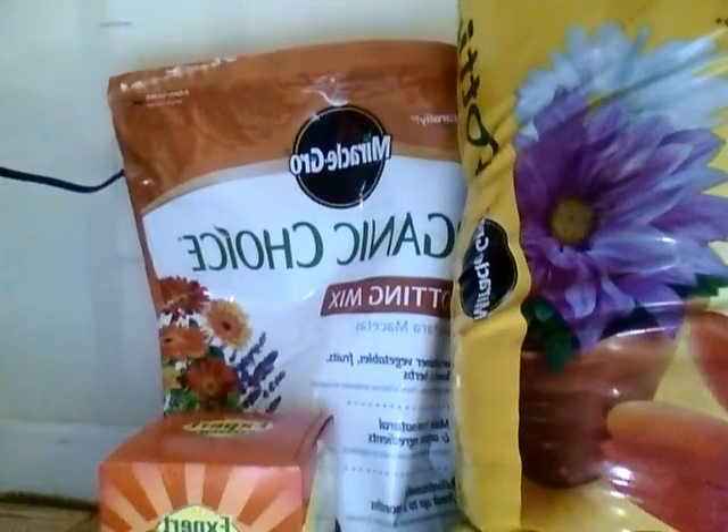We also have some organic choice potting mix. These are some of the things that help us out. We have our little greenhouse with two lights here, and these lights are supposed to be in the place of sunlight. So these lights give them the sun that they need — there's one with nice rainbow colors, and here's the other one.